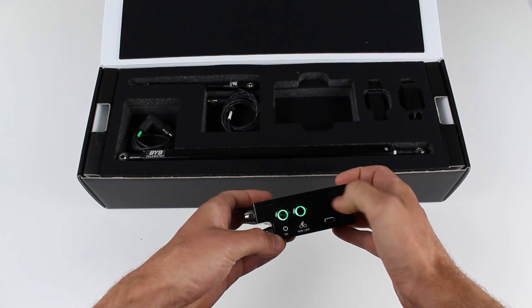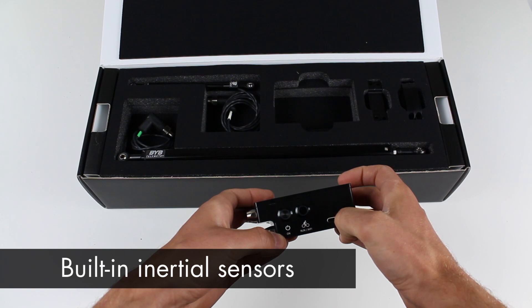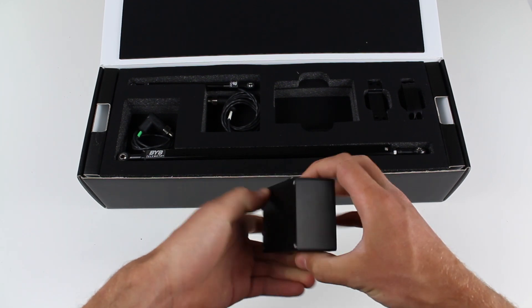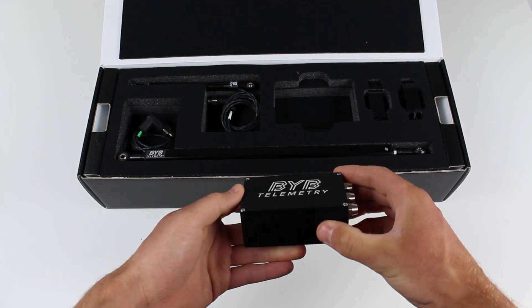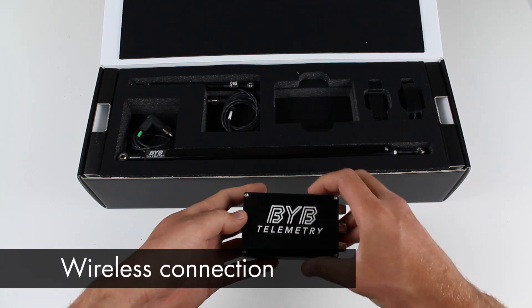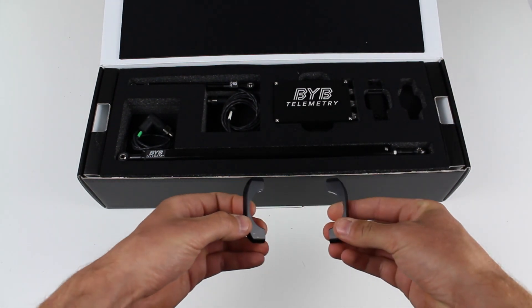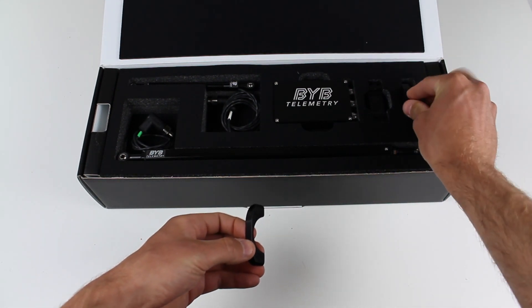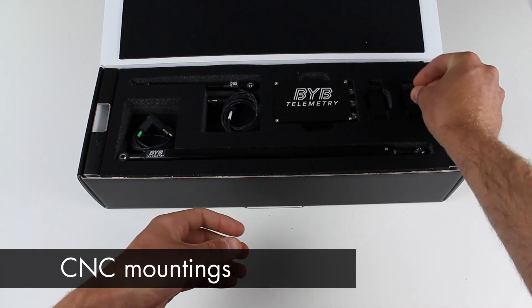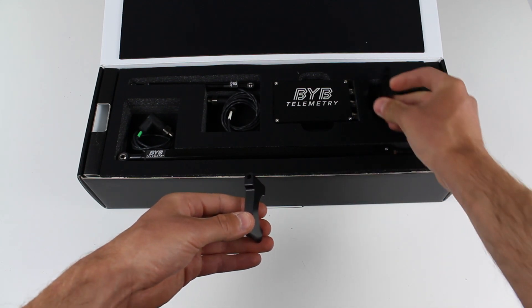This acquisition unit also includes a 3-axis accelerometer and gyro, a long-lasting rechargeable battery, more than 10 GB of storage and an onboard wireless connection to download the acquired data on a PC or a smartphone. The acquisition unit can be installed to the handlebar using a set of CNC milled mounting brackets, and it's possible to fit various handlebar diameters.